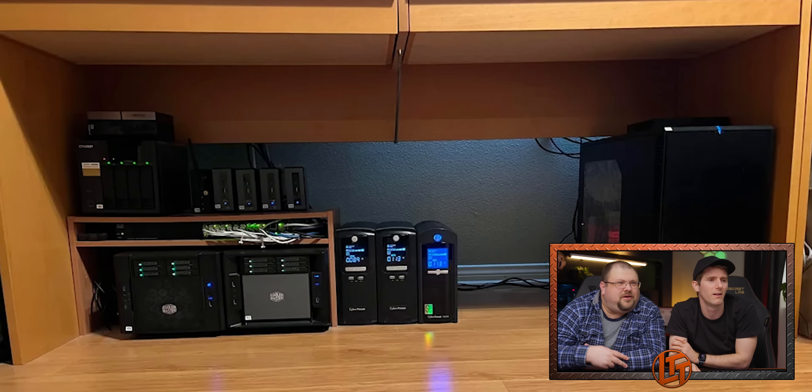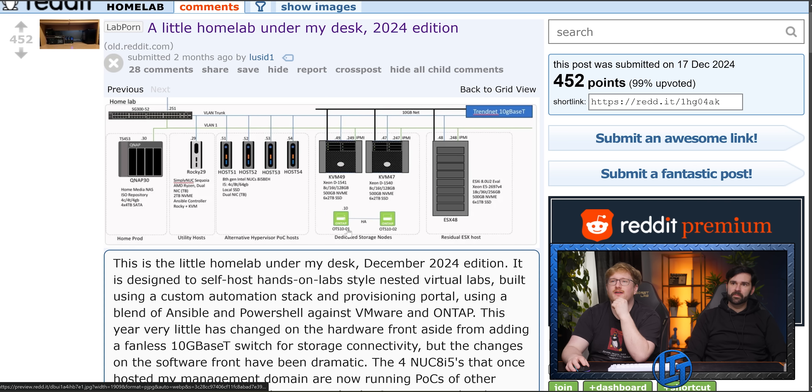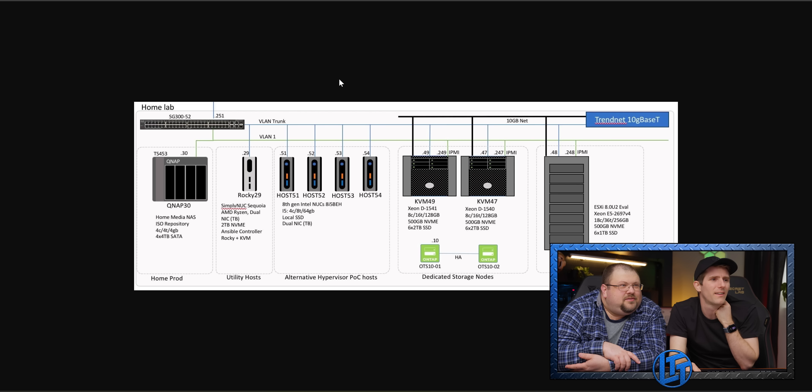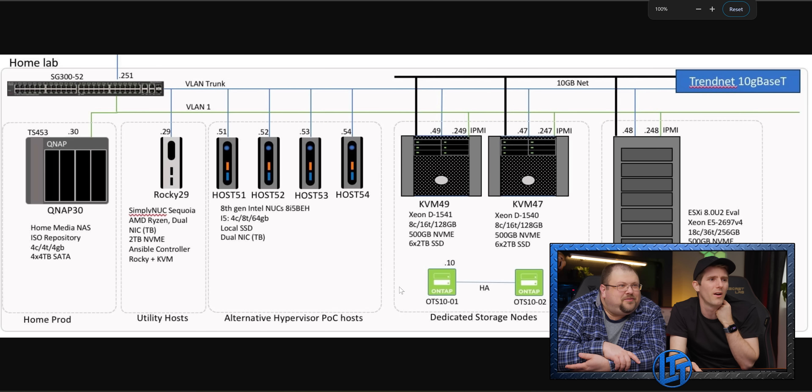Very DIY, very functional. At least it's small and out of the way. Look, he's got a diagram — now we can see exactly what's going on. ISO repository, sure. Very modest, very functional.